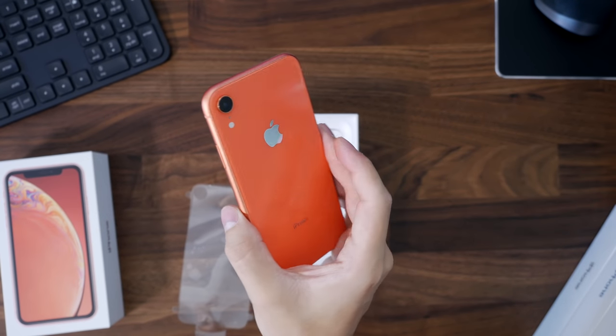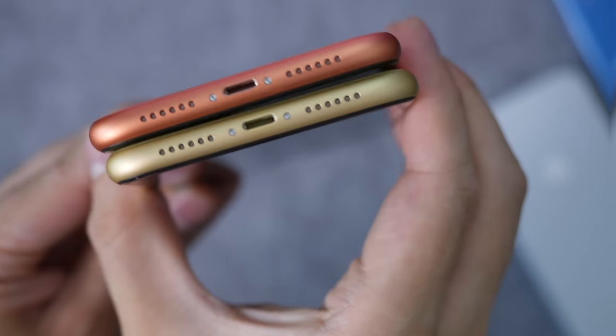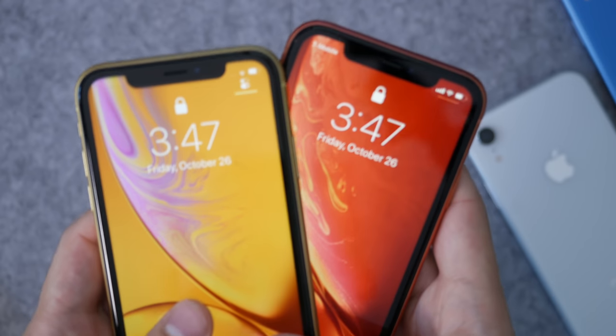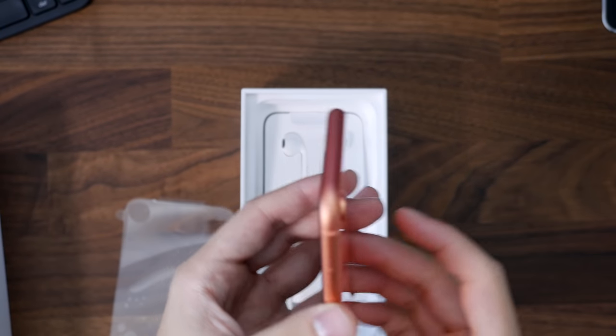It just looks like coral — it looks really good. The sides do look a little bit more geared towards a rose or pink color, and of course they're made of aluminum, but it looks really good. I'm kind of blown away by the color just because it actually looks pretty good.